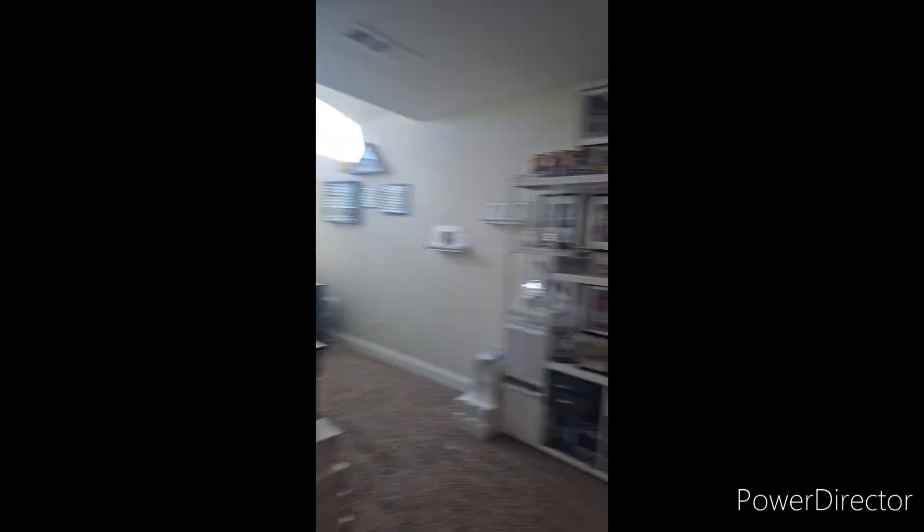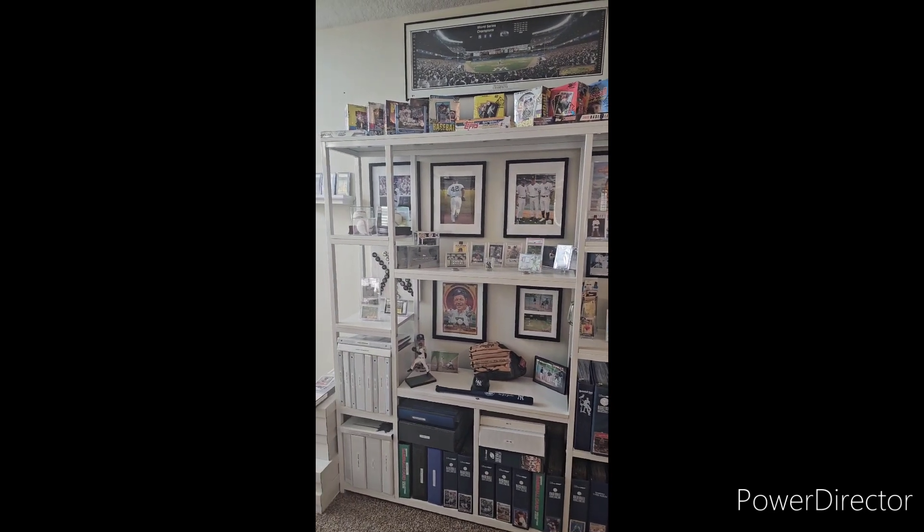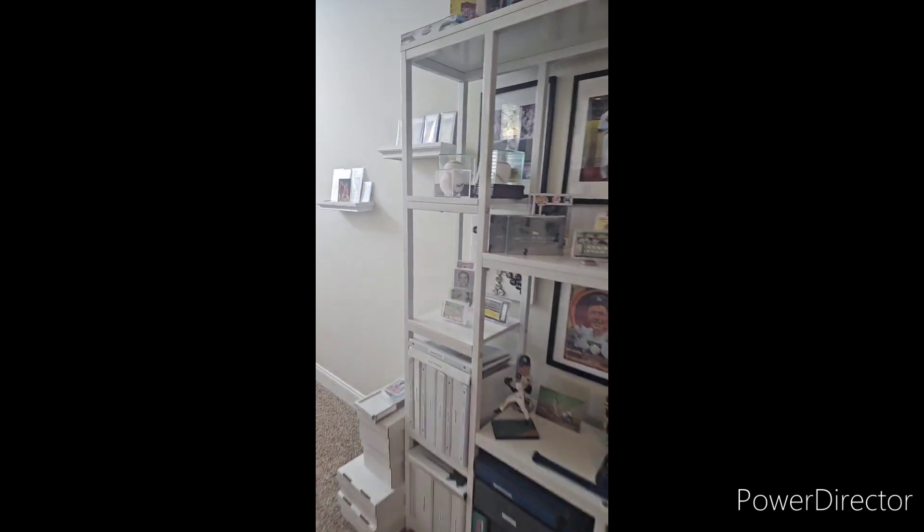A little basketball action over here. I redid this whole shelving area — looks really cool. I'm still working over here, so I've got another shelf to hang. I've got this one — it's my military stuff.